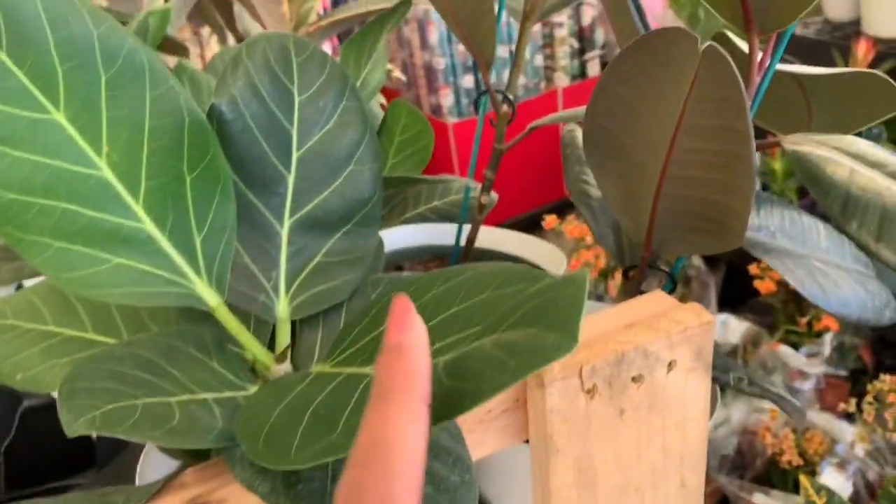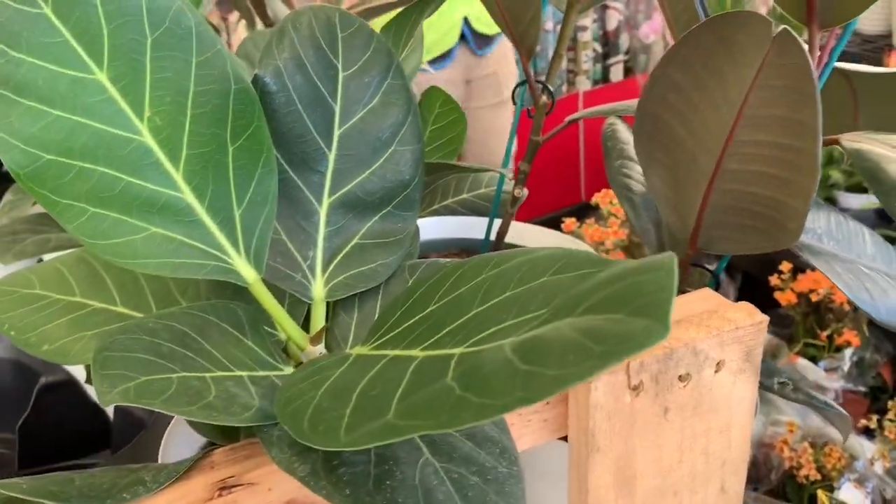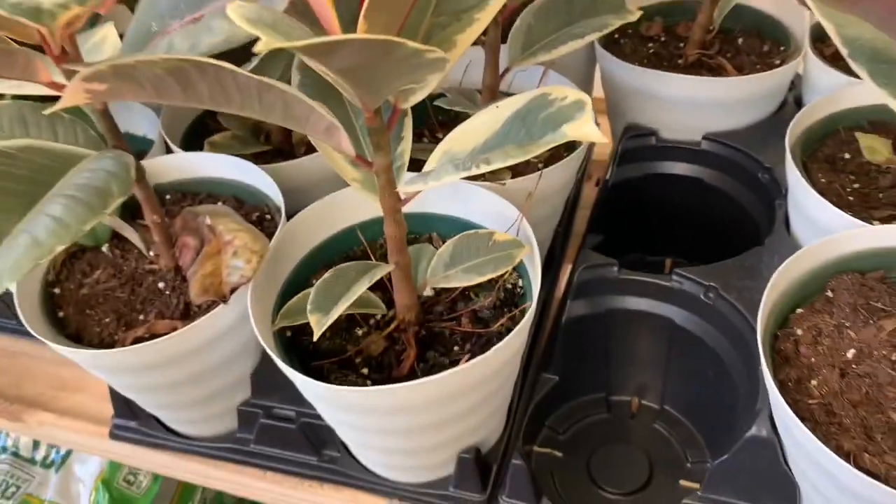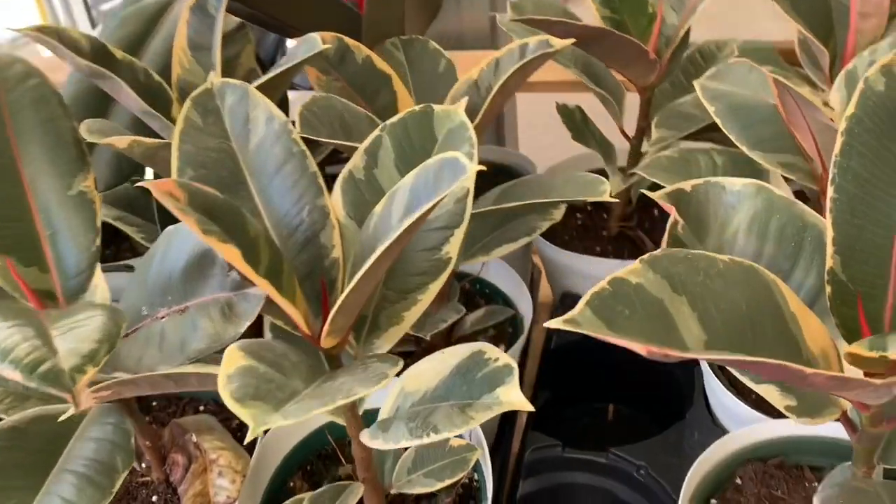We have some ficus Audrey here. Beautiful ficus tineke for only $14.99 — so many leaves. It's an amazing deal.